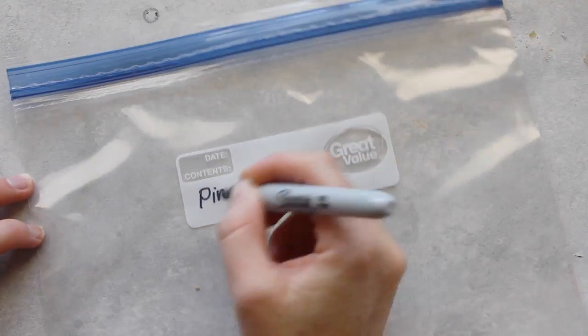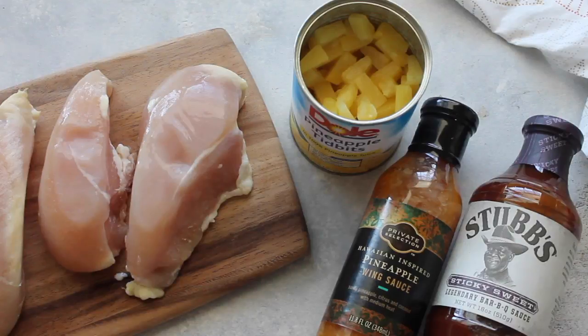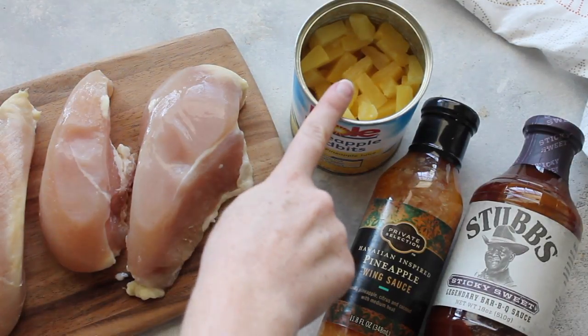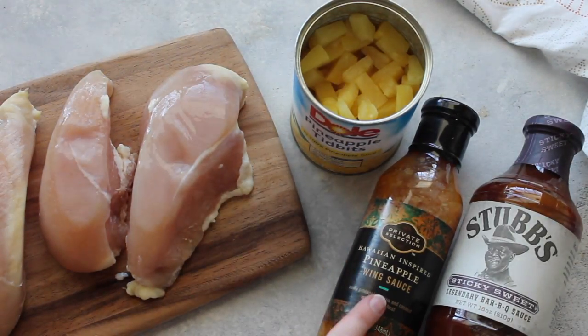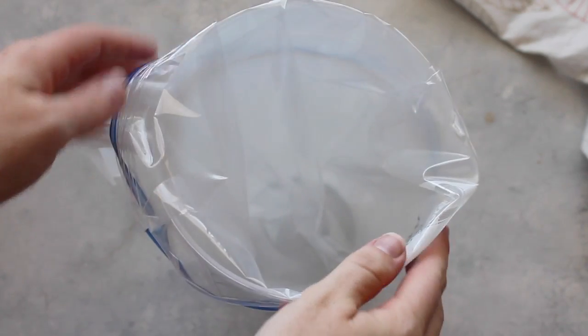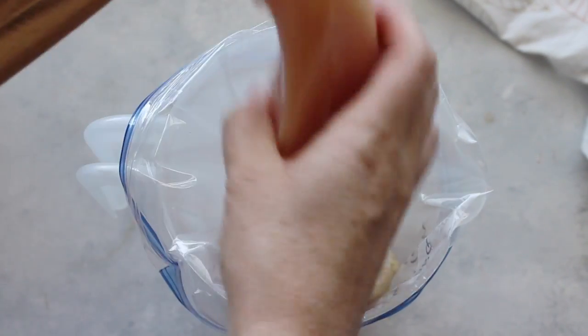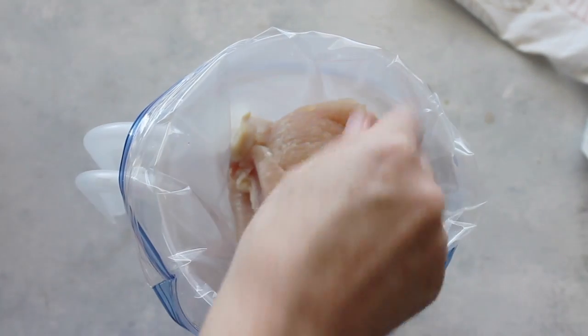This one is pineapple barbecue chicken, and it is six to eight hours on low or three to four hours on high. I have four chicken breasts, and I'm going to use half a can of pineapple, half a bottle of pineapple wing sauce, and half a bottle of barbecue sauce. That wing sauce you can find at Kroger — it is my favorite. Just put your chicken right into it, you can use three or four breasts.